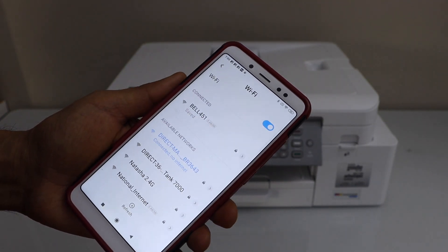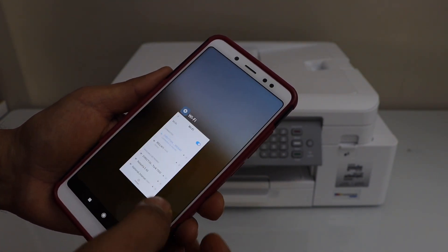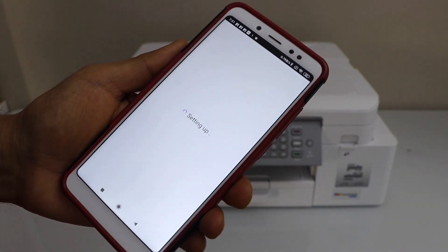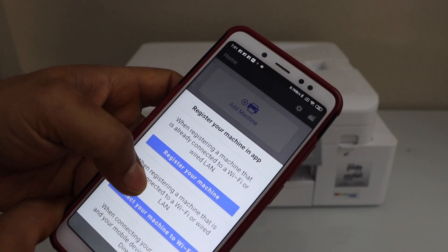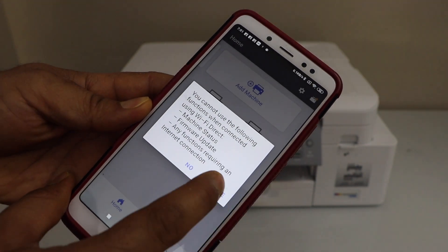Connect it — the printer is now connected with the smartphone. Go to the Brother Mobile Connect app; you can download this app from the App Store. Click on add machine, scroll up and look for Wi-Fi Direct setup, then continue.